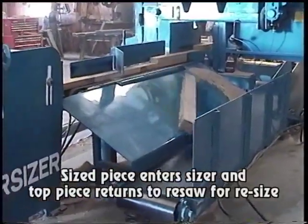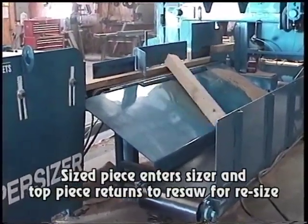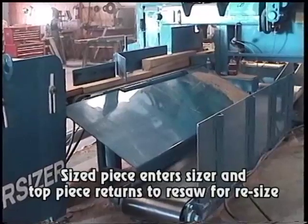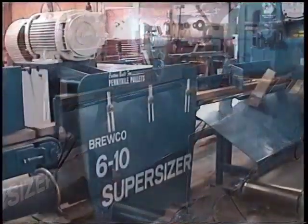The cants proceed to the first head where they are sized to the exact thickness to travel onto the remaining resaw heads. The top piece is returned back around to be resawed.